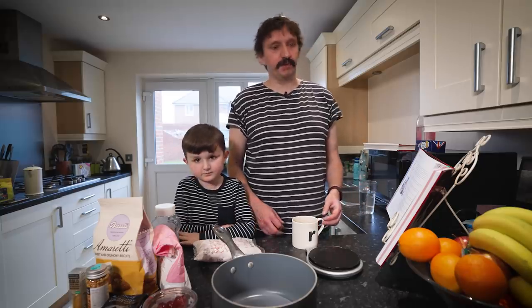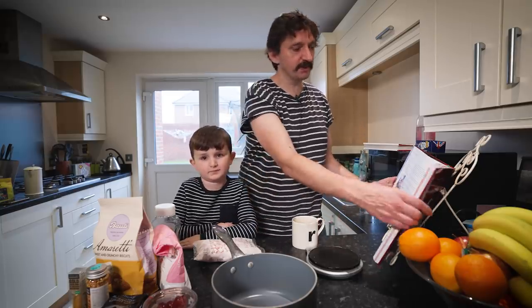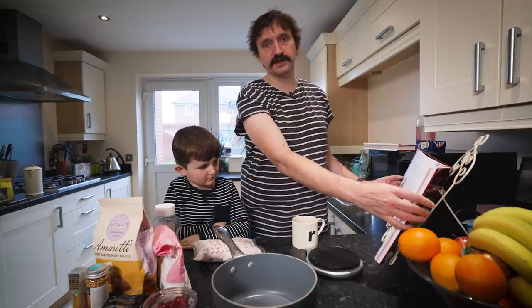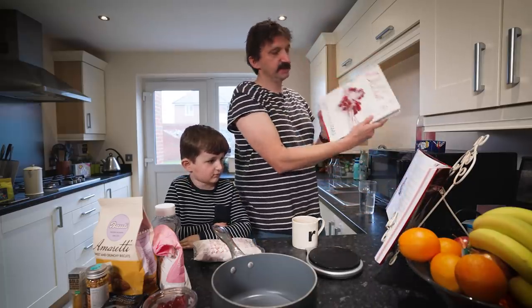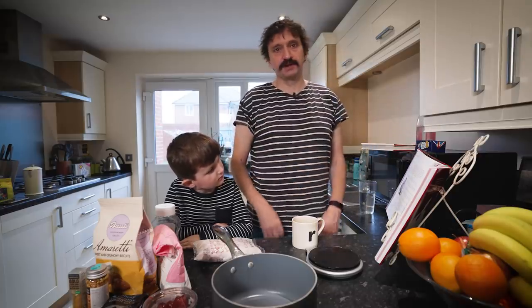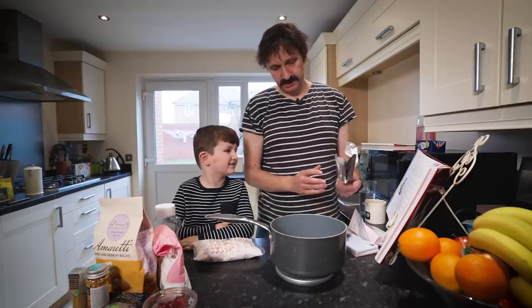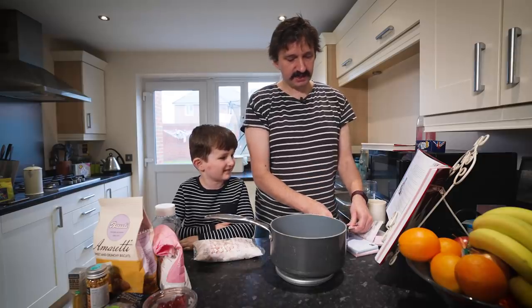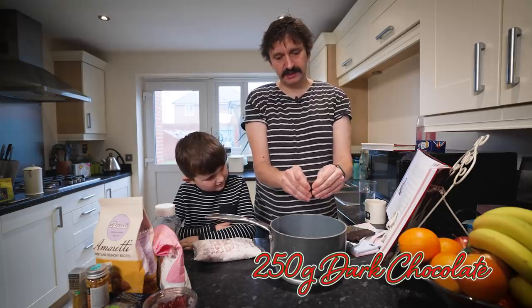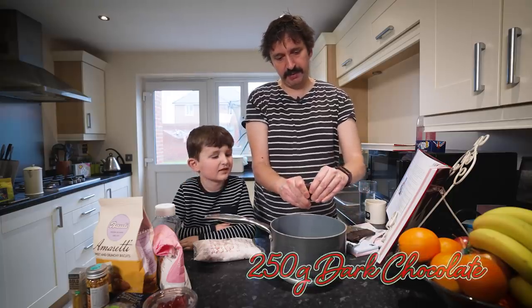So first of all we're going to start with a bit of Christmas Rocky Road. That's from this book Nigella Christmas, which is one of my two favourite Christmas cookbooks along with Delia's Happy Christmas. We're going to start with the Rocky Road because it has to refrigerate for a bit. We're starting off with some dark chocolate — 250 grams — so I'm just going to break that up a bit.